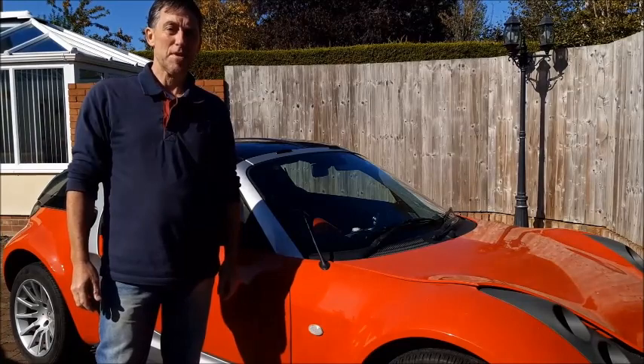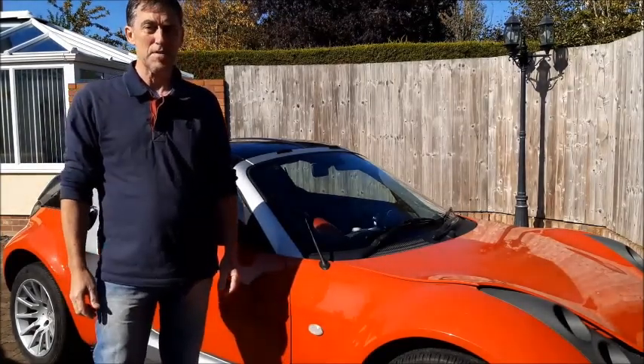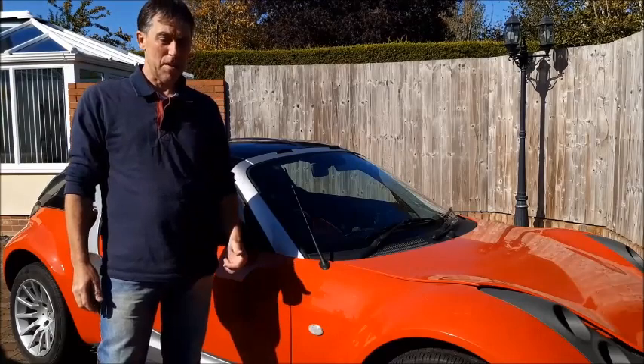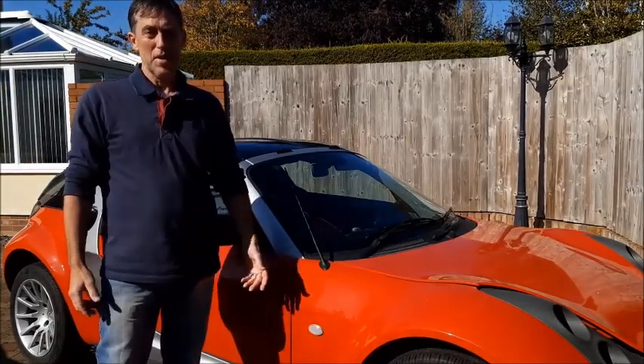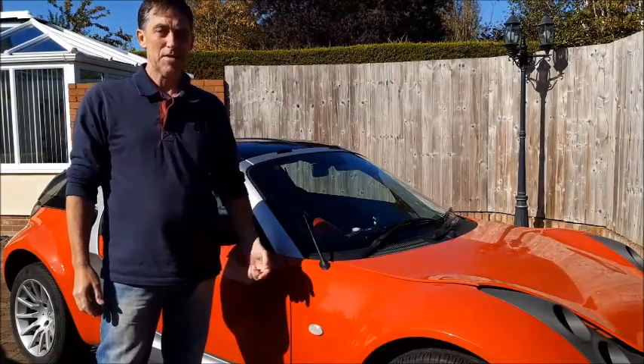Hello and welcome to another video on the Roadster conversion. It's been a while since I've put any videos on — lots of other things to do at the moment — but I have got to a point where it's running, so I'll do a quick run through of where I've got to and take it for a short drive.